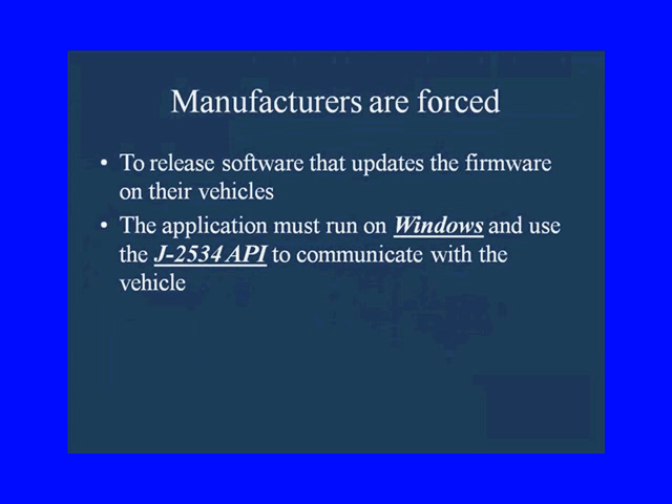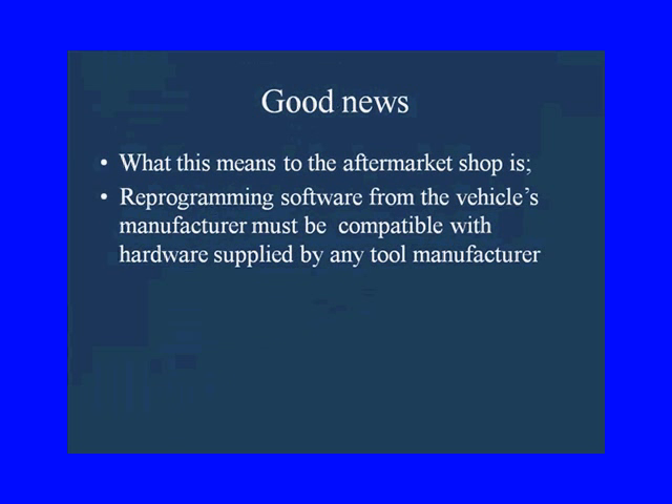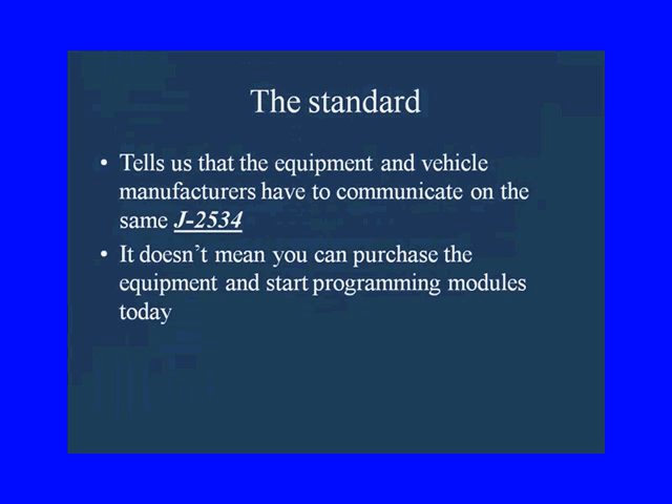The manufacturers are forced to release software that updates the firmware on their vehicles — the fixes. The application has to run on Windows and use the J2534 API to communicate with the vehicle. Reprogramming software from the vehicle's manufacturers must be compatible with hardware supplied by the tool manufacturers. This tells us that the equipment and the vehicle manufacturers all have to work and communicate on J2534.